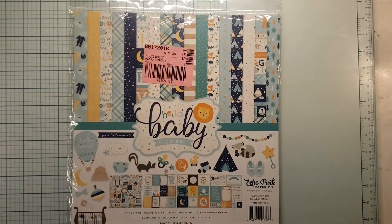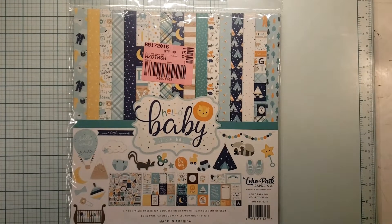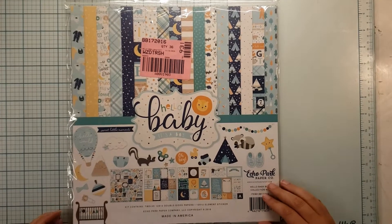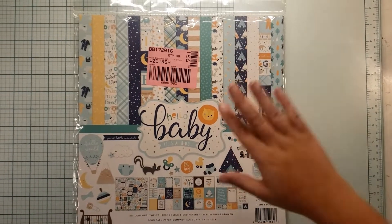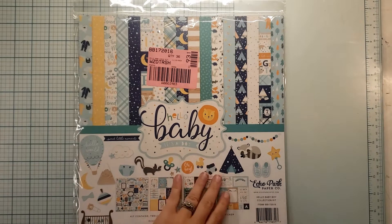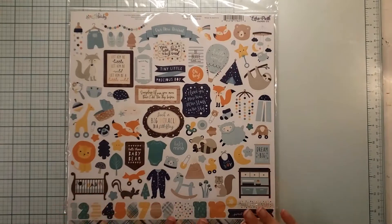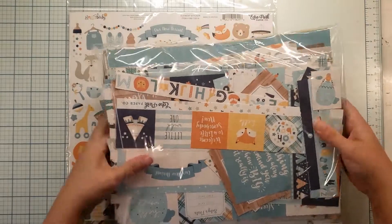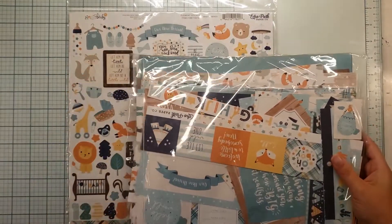Welcome back to Nikki's Scrapbooking Adventures. Today we are going to talk about the kit I'm using for collection obsession this month. I'm going to try to bash more of this collection — Hello Baby It's a Boy by Echo Park. This is an entire collection that I refuse to open until I have used the rest of the collection I have already gathered.